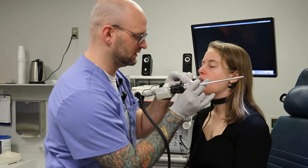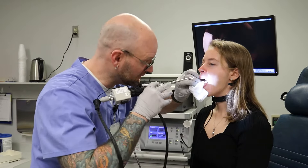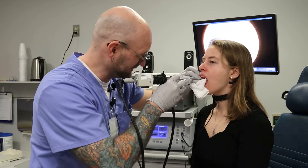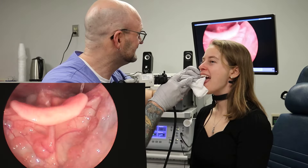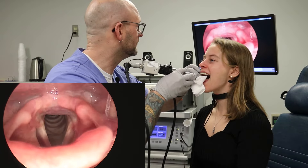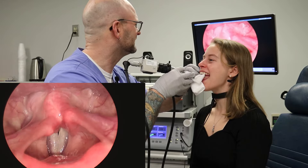I'll have you stick your tongue way out for me. Just breathe nice and easy in and out through your mouth. Make that forward big smile. And "eee." Take a breath. Again, "eee." There you go.